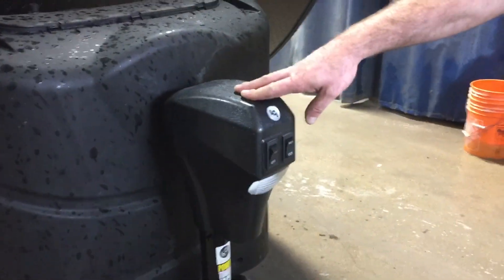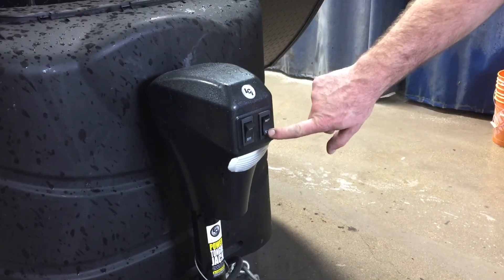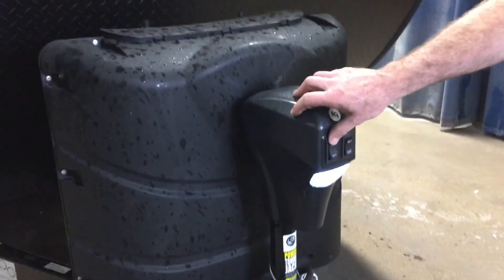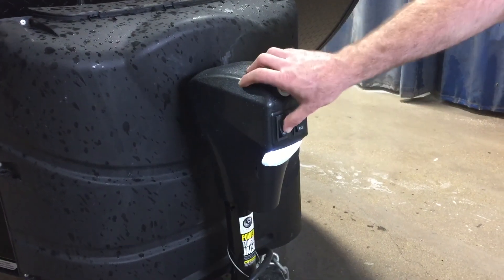At the front you have your power tongue jack, which will lift and lower the front of the trailer. To extend and retract, simply push the button to lift it up or retract and bring it down. It also has an LED light for nighttime when you're hooking up, so you have light while you're hooking.